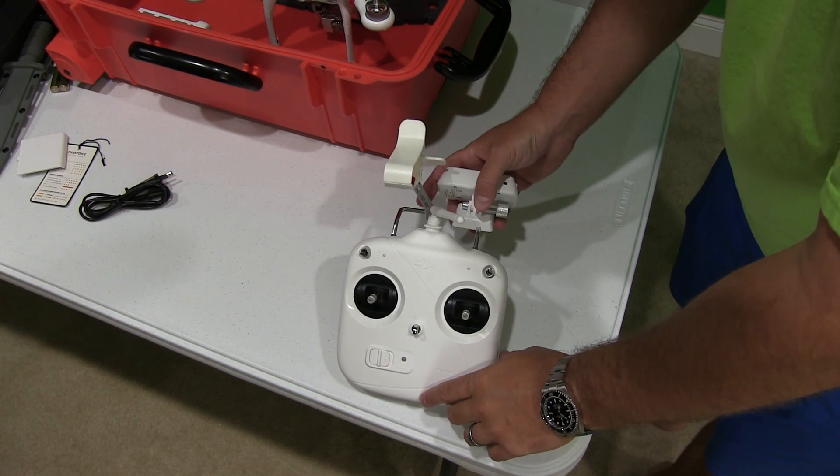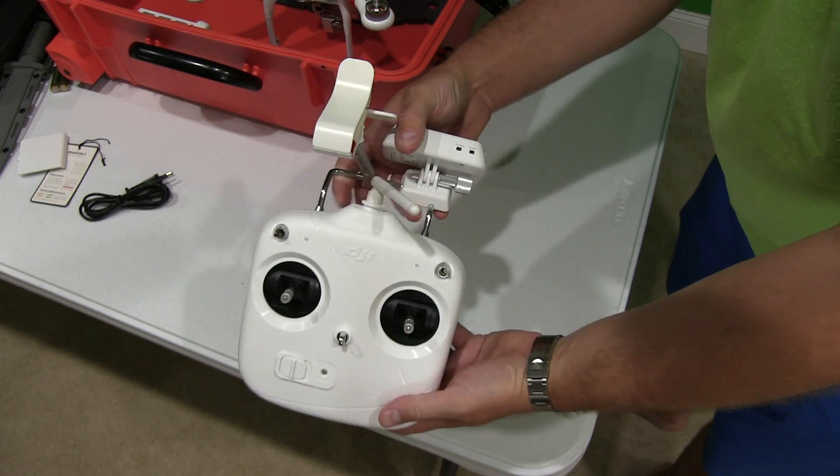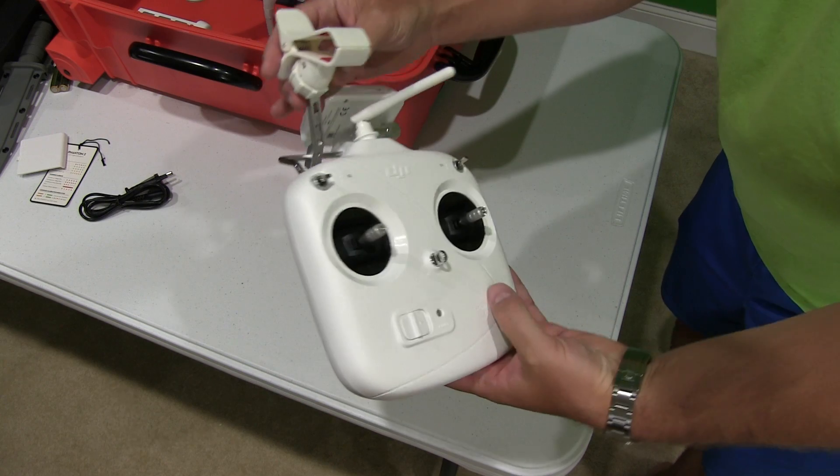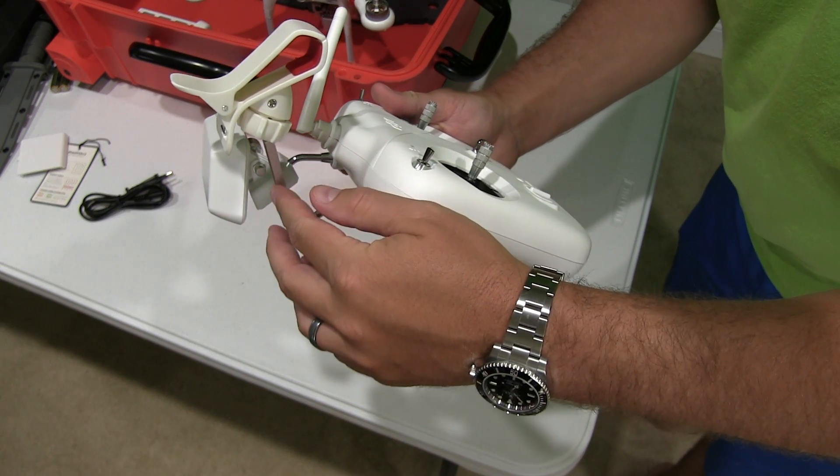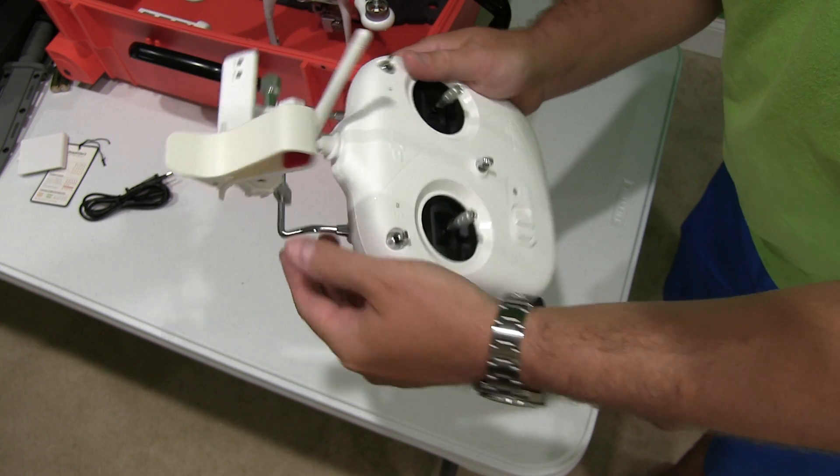Hey y'all, I'm Rick Skye here and I want to demonstrate the FPV thing. So when you get your Phantom 2 Vision Plus, you may notice that this arm right here is probably off to the side.